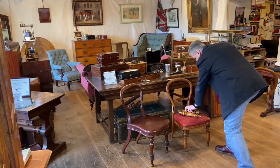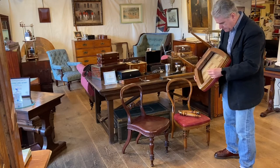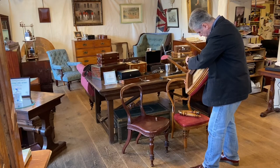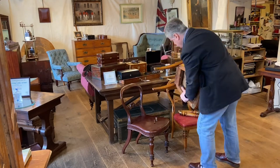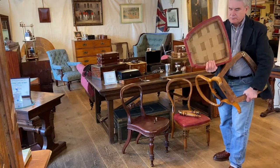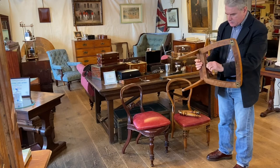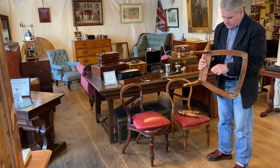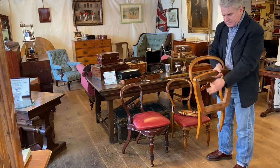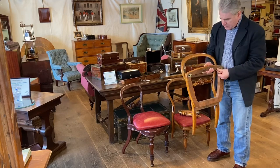Those come off quite easily. We'll undo the bolts for the seat — the seat frame then comes away quite quickly. Now we're going to undo the bolt for the frame to the back, and that hinges like that. So you can stack four or six of these chairs in a row and they're going to take a much smaller amount of space.